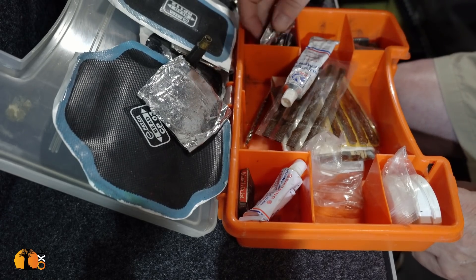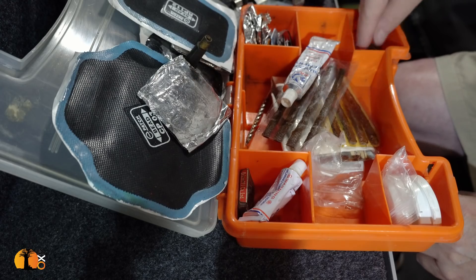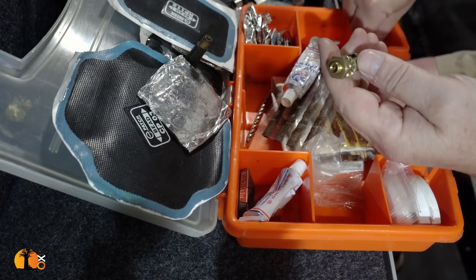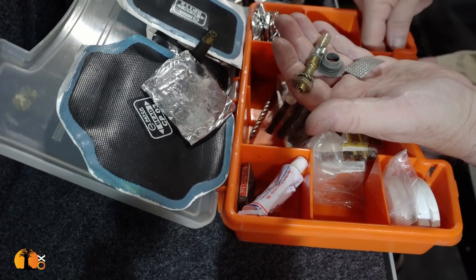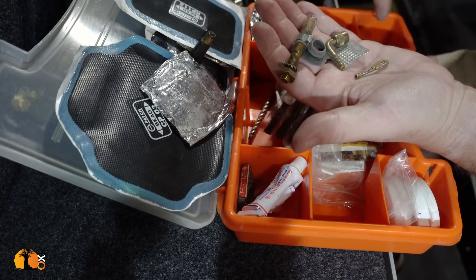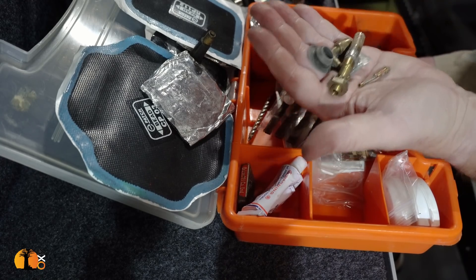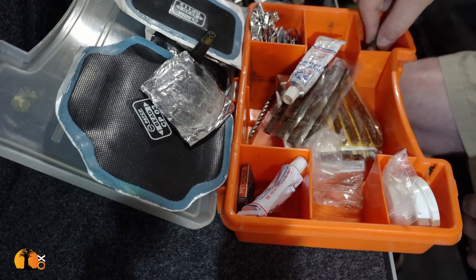These are vital — more patches, small patches for small thorn repairs, things like that. In here, spare valves. There's a whole lot of extra little bits and pieces — connectors, valves. I have two spare valves, that should be enough. So that's my puncture repair kit, and this particular kit has been with me for a very long time.